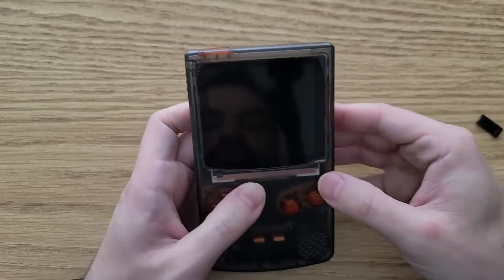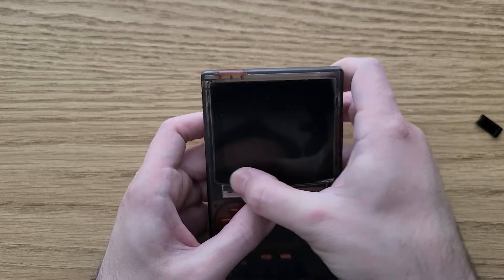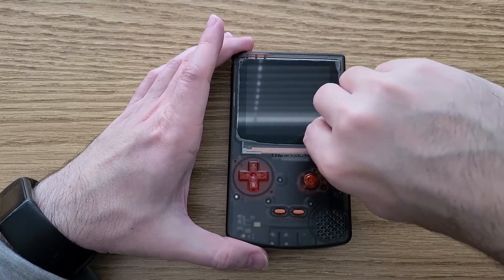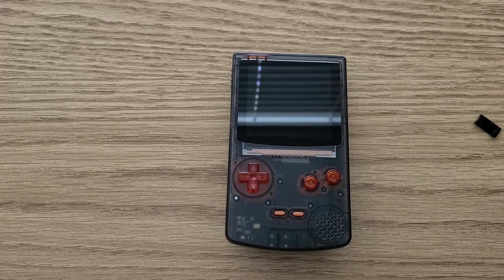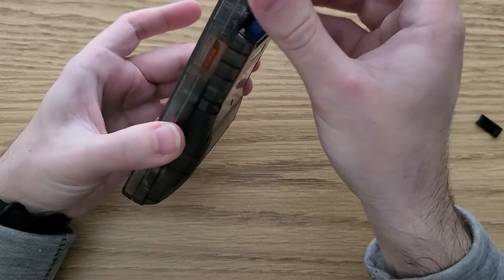Once the screen was in, I tested it one more time before pressing the screen down to fully adhere it to the shell. I was now finally able to fully test it out with an actual game and set it up with the settings that I liked.